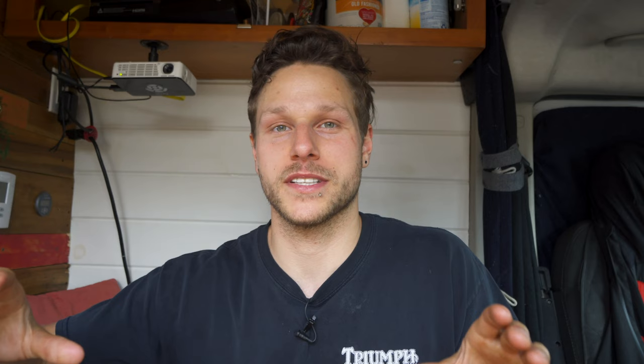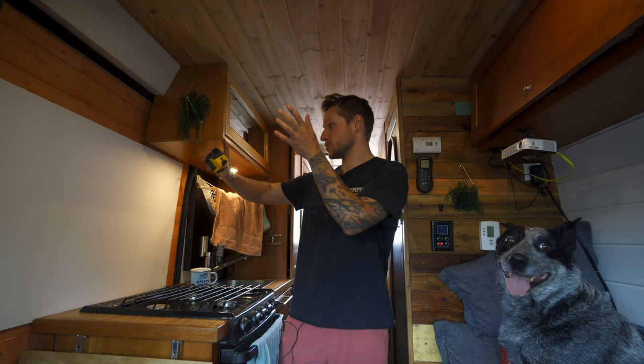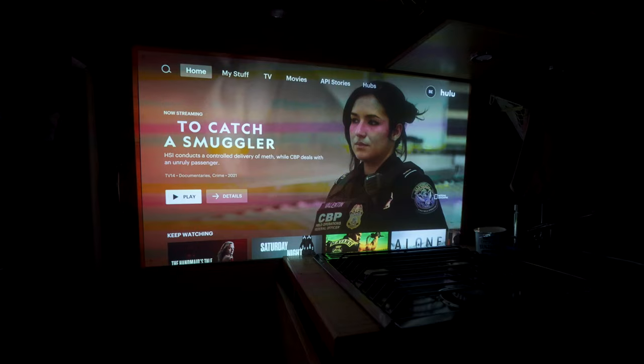At a certain distance it has the capability of making a 120-inch image. In my van I don't have that big of a throw, so what I get is about corner to corner — roughly a 50-inch TV, kind of. It doesn't have an adjustable throw. This is about as close as I could get it without making a special bracket. The distance from my projector to the screen is about 56 inches.